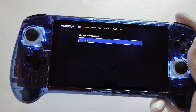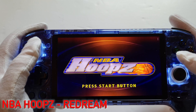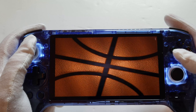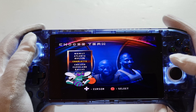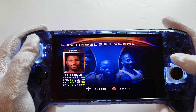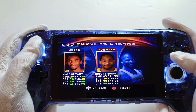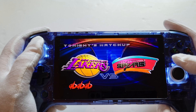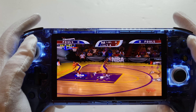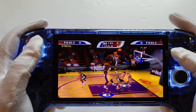Controls are working as an Xbox controller, which is cool. We're going to do a quick game of NBA on Dreamcast — quick start, Lakers — we've gotta have Kobe. We'll take Robert Horry and Shaq as well.